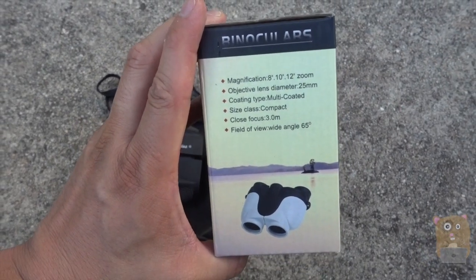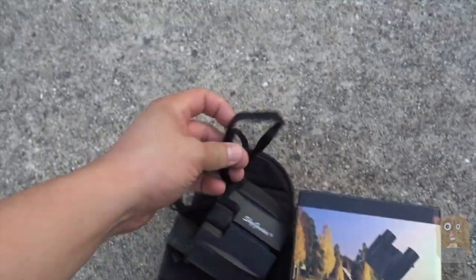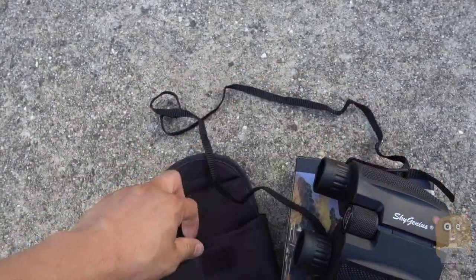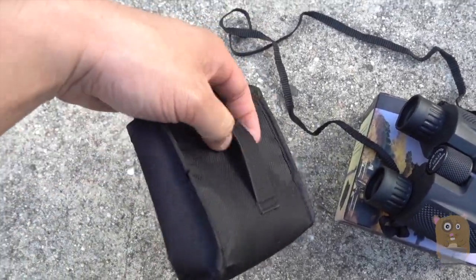Here's some of the specs for it. 65 degree viewing angle. It came with the neck strap and also this velcro carrying case. It's got a little belt loop on the side over here.